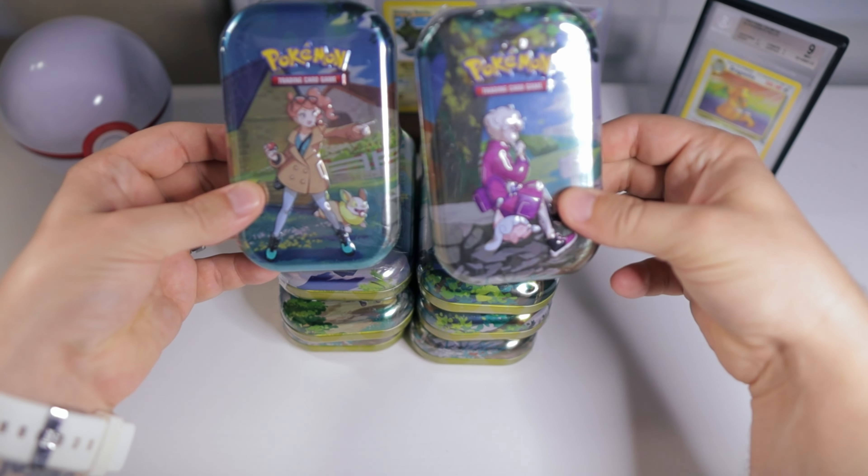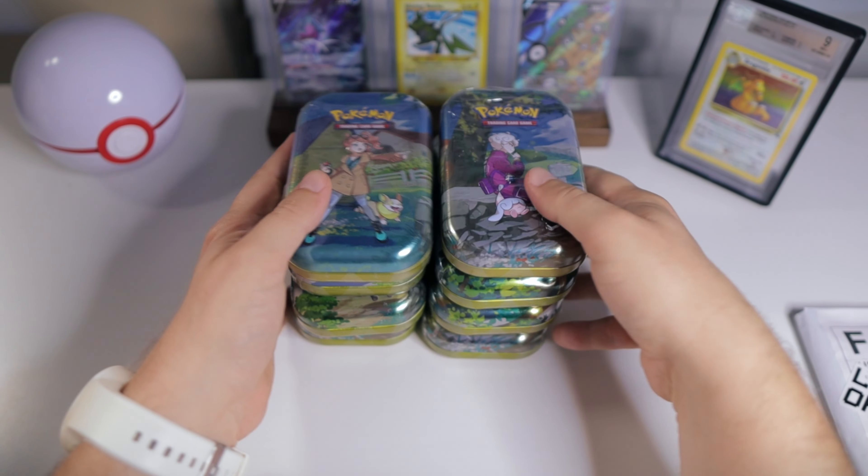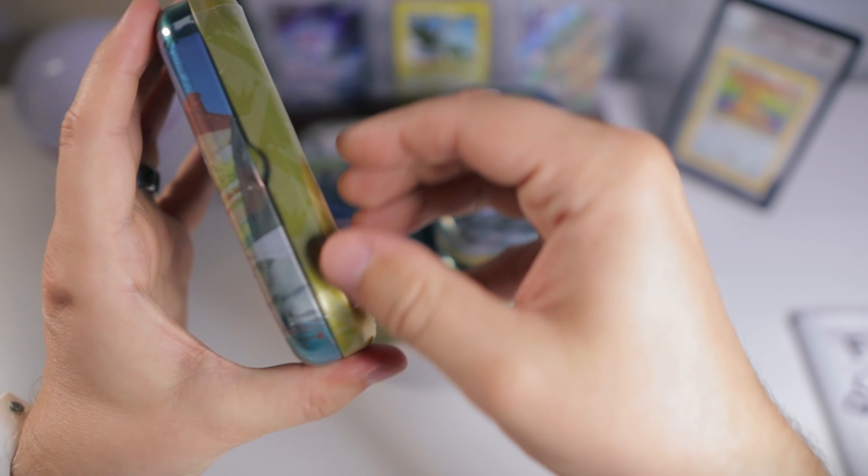We do have eight of these tins, so we'll be opening up 16 Crown Zenith packs in total. And I'm definitely still having a lot of fun with this set.